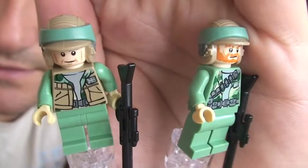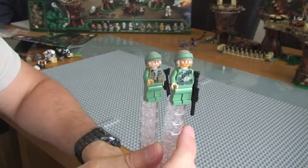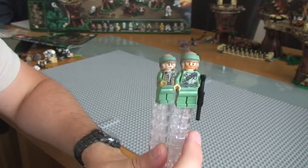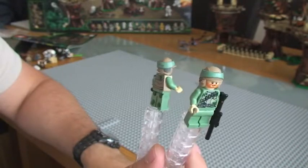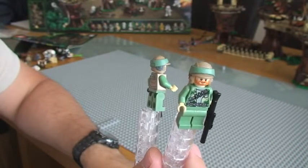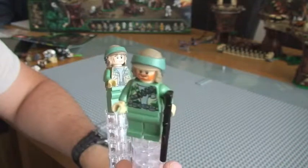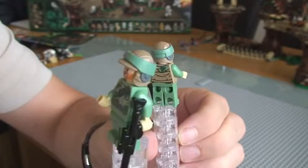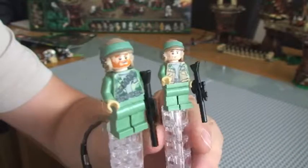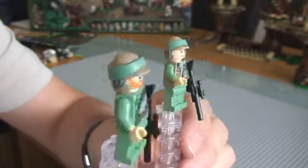And that concludes this, that's all the minifigures, all 17 minifigures for this particular set. Please like and comment on this video, and please also subscribe to my channel to support me. Please also review my other videos linked to this set, the Star Wars Ewok Village, set number 10236. Like I said previously, I have done two other videos: firstly the unboxing, followed by the review of the main set, and then finally this video which is the review of the minifigures. The minifigures alone has taken me nearly 13 minutes to review.